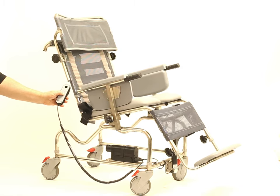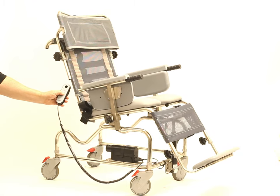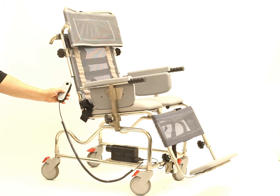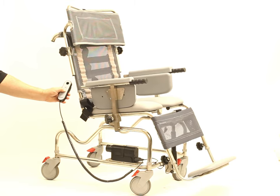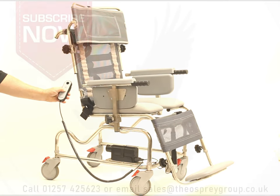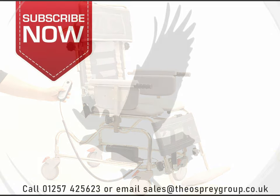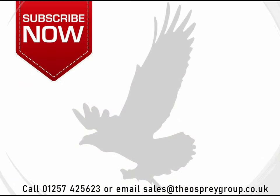To learn more about the 981TISE electric shower chair, or if you'd like to stock them, then please give us a call on 01257 425623, or email us at sales@theospreygroup.co.uk. Thank you so much for watching and don't forget to subscribe to our YouTube channel.